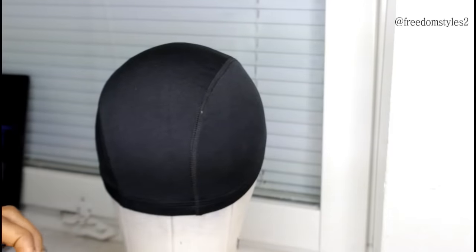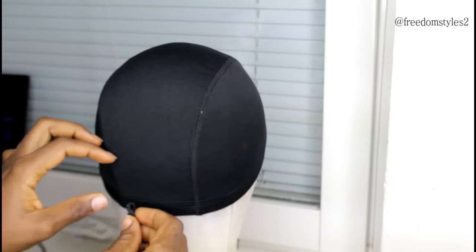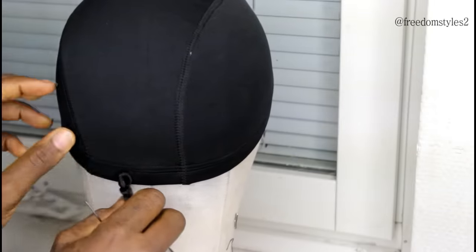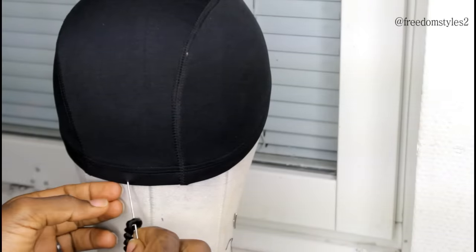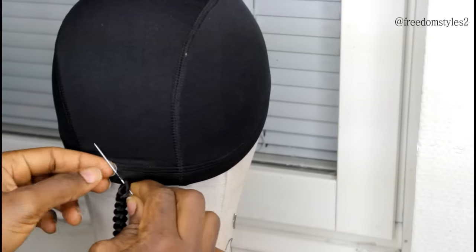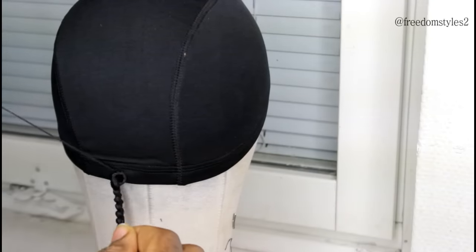I will be using a dome cap — a spandex dome cap. You can get a dome cap online or in a local beauty store. I'll go ahead and pass thread through the needle and make sure that I double the thread.